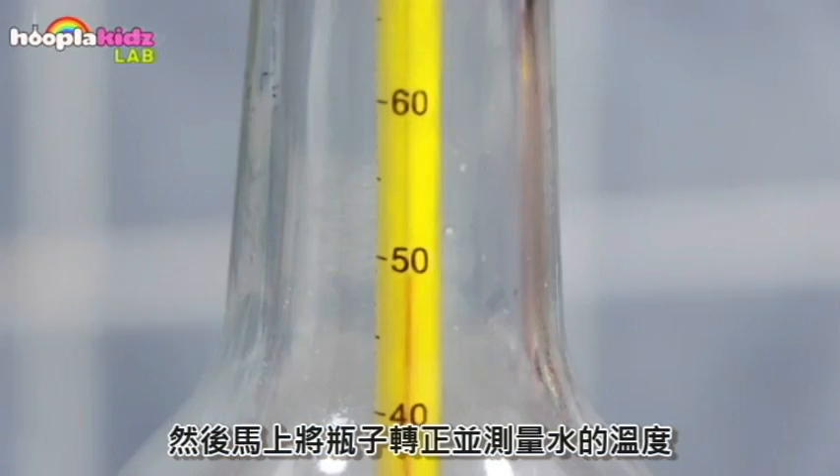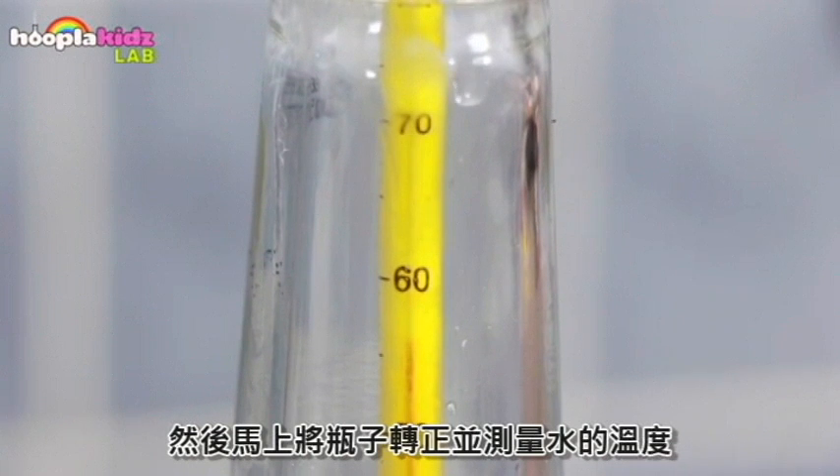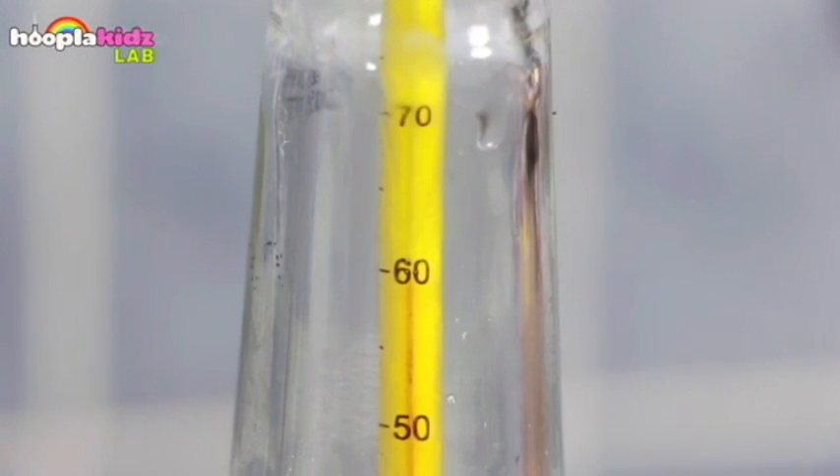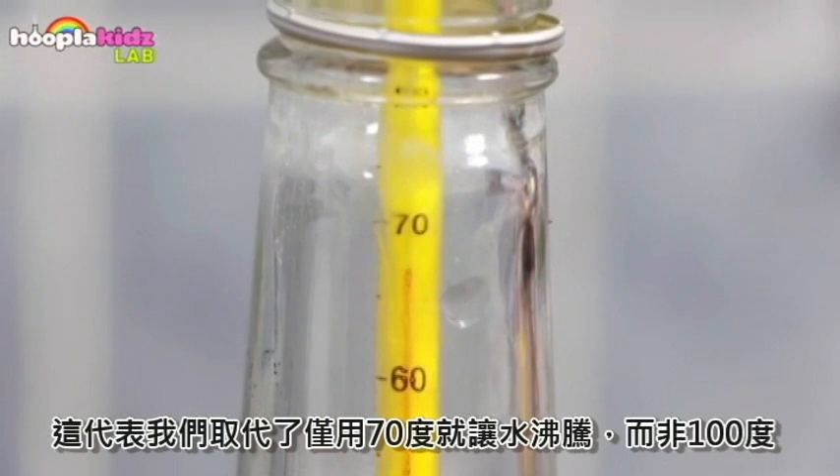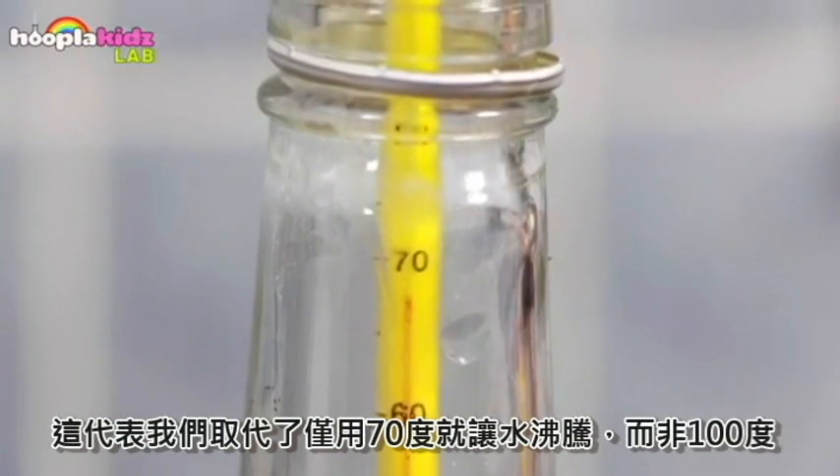Then turn the bottle back the right way up and measure the temperature of the water. It was at approximately 70 degrees Celsius, meaning we got the water to boil at only 70 degrees instead of 100.